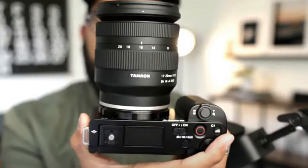Coming in at $899, you really can't go wrong. It's going to have a kit lens option that's 16-55mm, but honestly if it were me, I'd be buying that camera with the new Tamron 11-20. That lens looks amazing and is the perfect APS-C vlogging lens.